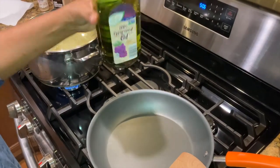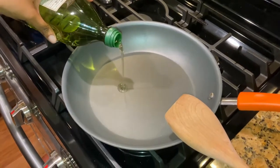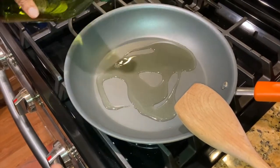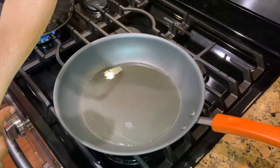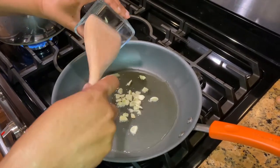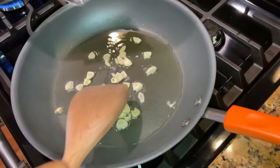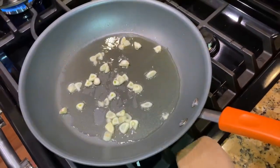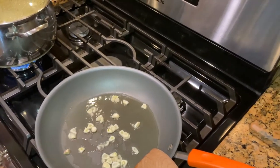Put a little bit of grapeseed oil in the pot for the scallop and just get it started — not too too much. I'm gonna put my garlic in the pot and let that get going. I think I need a little bit more garlic actually; I like a lot of garlic, so I'll add a little bit more in a bit.